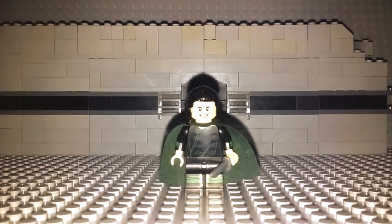Hey guys, Bobabricks here with another video. This time I'm here to give you guys a tutorial of how to make a Loki from Avengers Infinity War. Now Lego has not made a figure for Loki for Avengers Infinity War, although they have made a Loki for Thor Ragnarok, which is a very nice figure, although the colors are off.